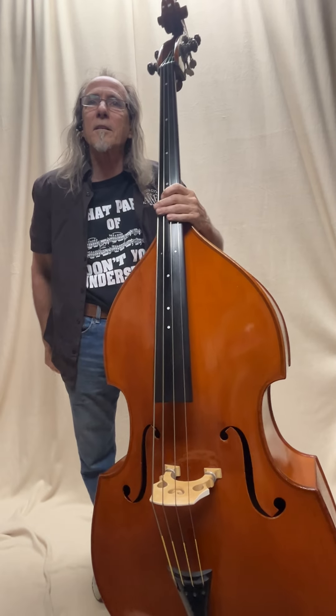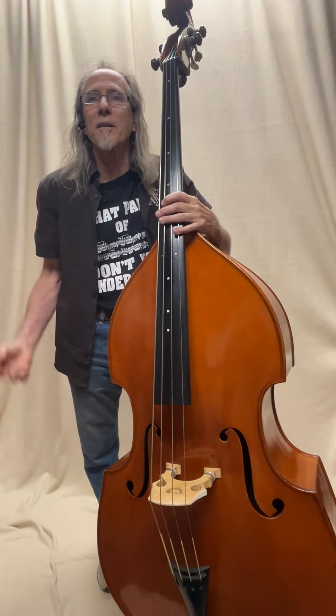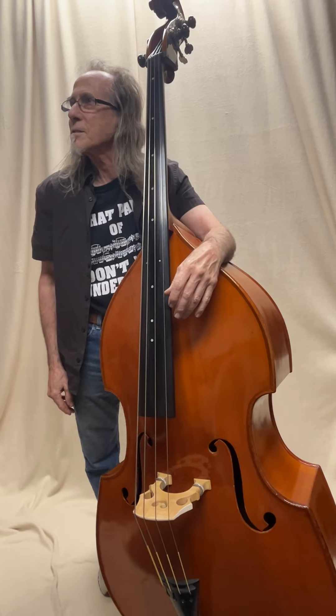Lots of sustain, lots of tone, great playability. Here at Burton City Basses in Burton, Michigan — come on in and check this bass as well as a number of audition quality and student grade basses we have here in Burton, Michigan.